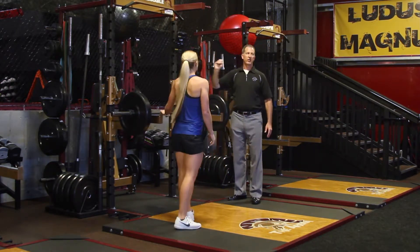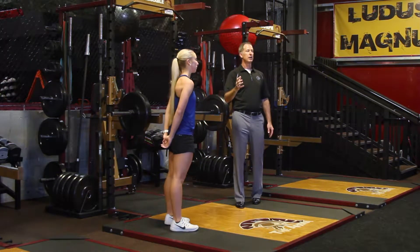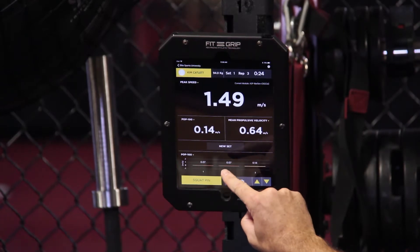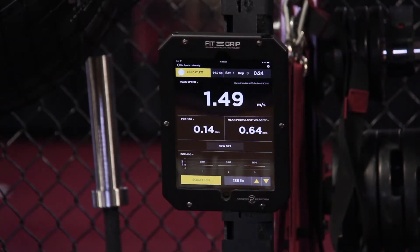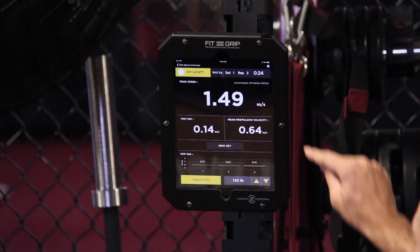Here's a great example of looking at POP100. POP100 is how much speed Kim was able to generate at the 100-millisecond point of the concentric phase. Rep 1 was 0.07, Rep 2 was 0.07. Then when I asked her on the third rep to really drive, she went up to 0.14 — that is two times as much speed in that 100-millisecond portion of the concentric phase. And why this is important is that smaller time increments are probably more valuable to look at and may be more transferable to athleticism on the field.